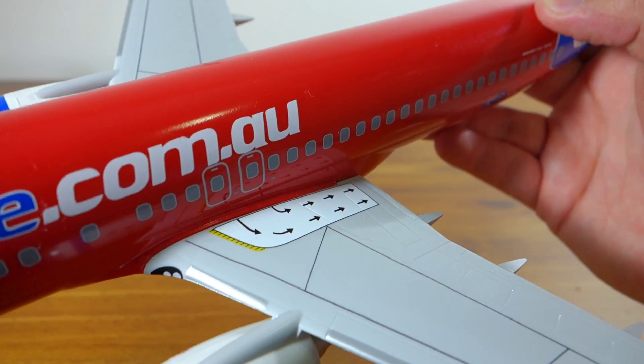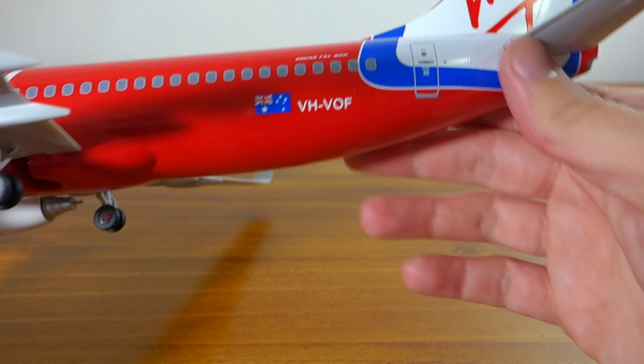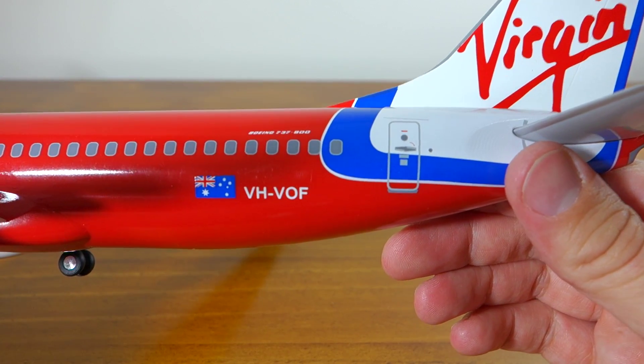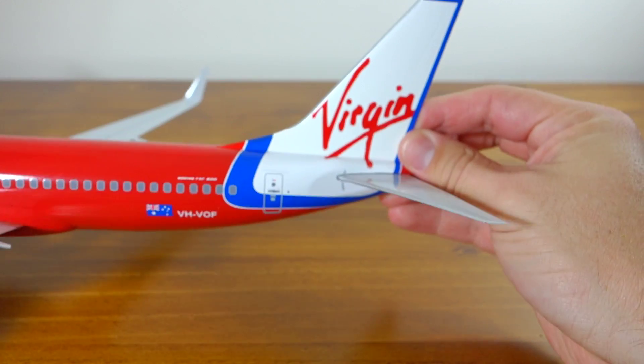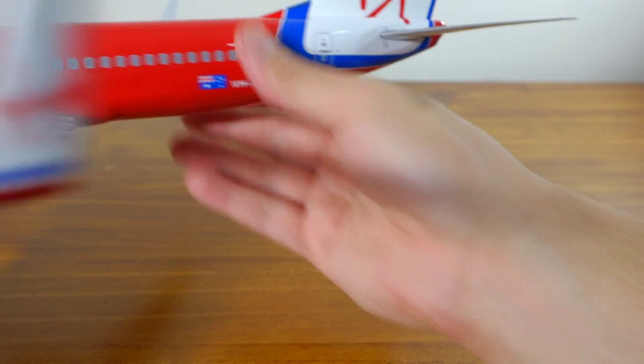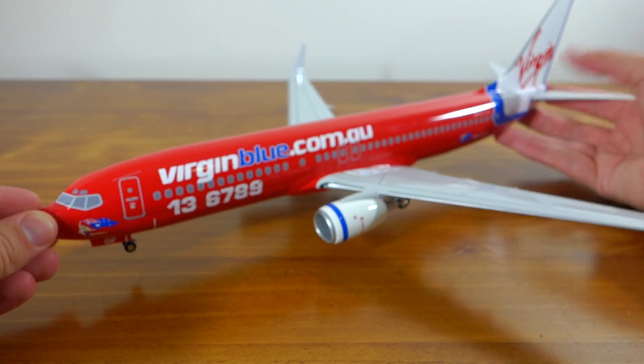The wings certainly feel like plastic — the whole thing does feel like plastic — but the body just feels so solid. Looking at the tail now and the registration number. I think they've got the colours and the actual mould design quite nice for this aeroplane.